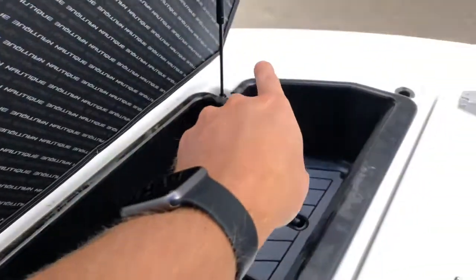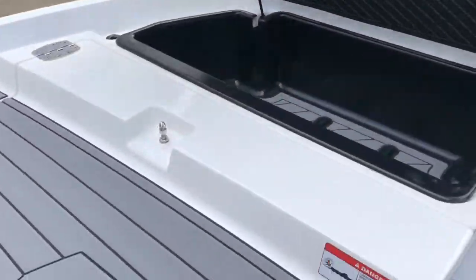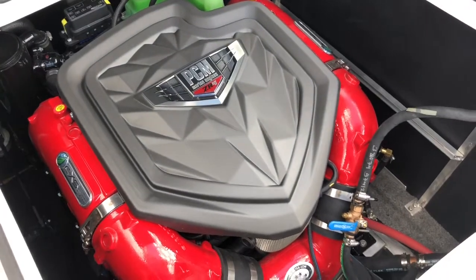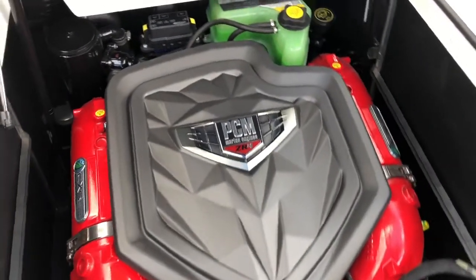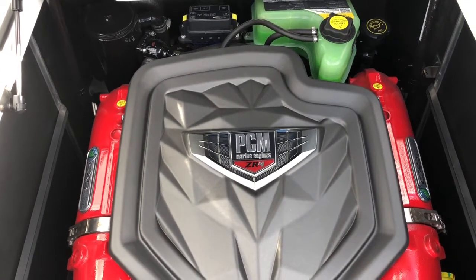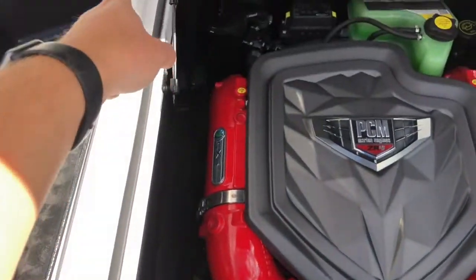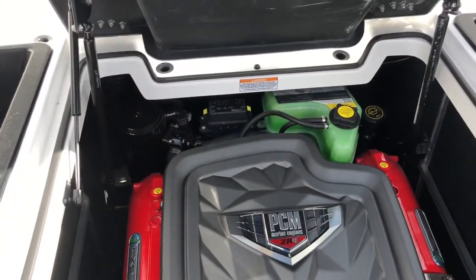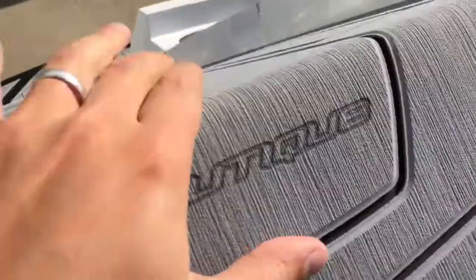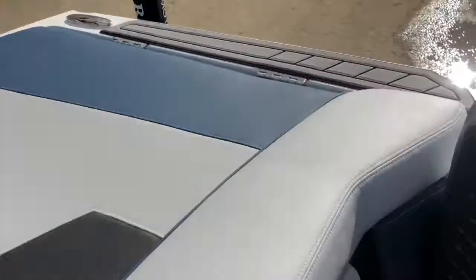There's water management throughout the boat that drains down into the bilge. We've got the ZR4 engine — a 6-liter, 409-horsepower unit with completely closed-loop cooling, meaning no raw water goes through the engine. It uses a heat exchanger at the back, and water management drains at the back as well. They really finish everything off with the longevity of the boat in mind.